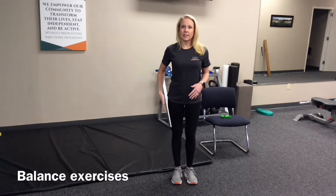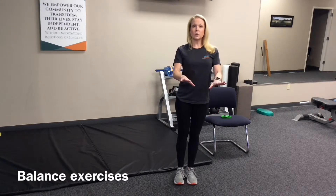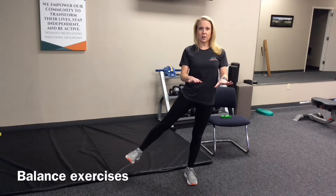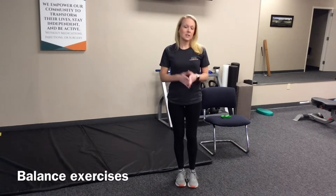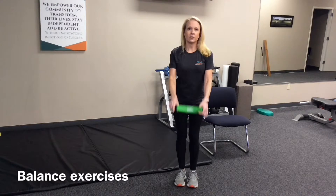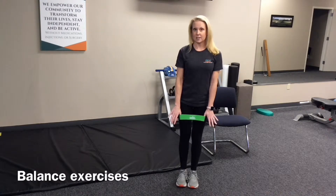Starting with a side leg raise to strengthen the outside of the leg. You're going to stand, hold on to a counter or the back of a sturdy chair if you need to, and take the leg straight out to the side — on one side and then also the other. As this becomes easier, you can use a band around your legs in order to give you resistance in pushing out to the side.